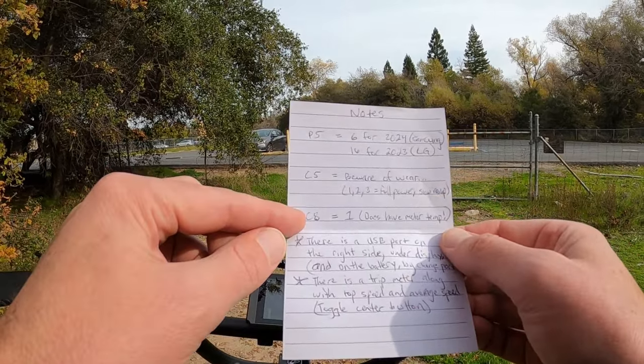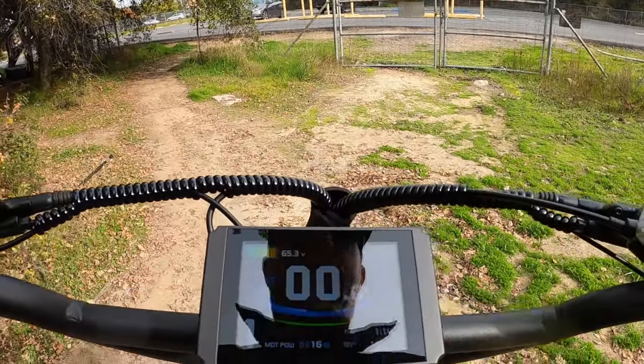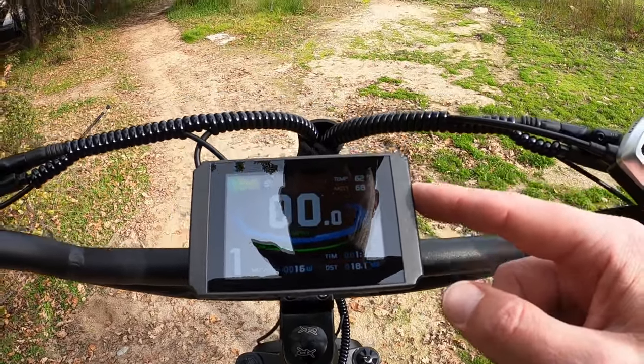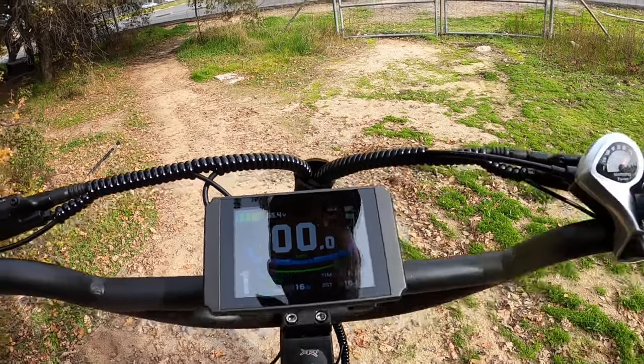The C8 setting — the bike does have a motor temperature sensor, like I mentioned. Set that C8 setting to one and you'll see 'MOTT' on the display, which is the motor temperature, as opposed to 'temp' which is just the ambient air temperature. When I was riding, it was up at 77 and it's already cooled back down to 68. You can keep track of it and we'll see what temperature it reaches under a full speed load.